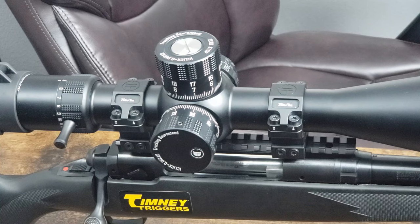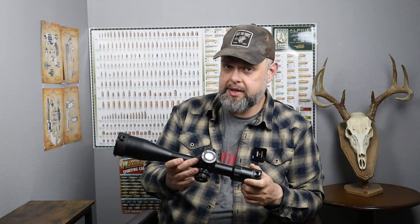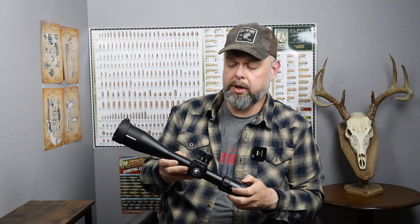Getting your windage turret back to zero is quite easy as well, but instead of a flathead screwdriver you'll use an allen wrench — there are four set screws on the windage turret. Simply pop it off, put it back to zero, and pop it back on. If you want one, there'll be a link in the description below.